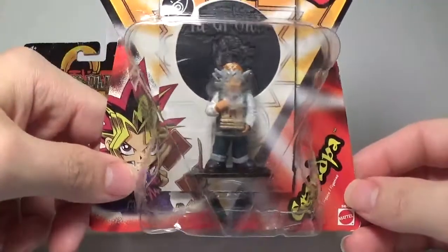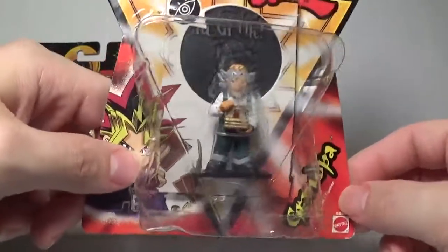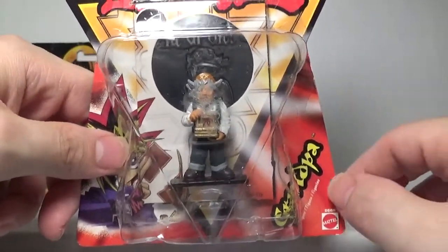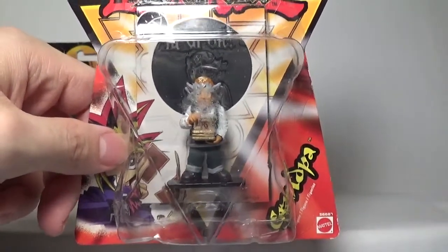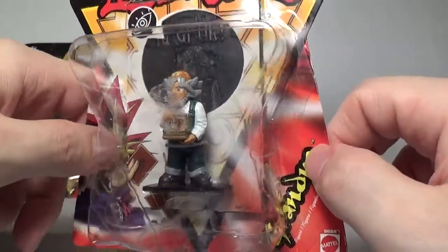Up next we have the sole duelist or character miniature that is not a monster from this set, and that is Grandpa — the most legendary duelist in all of Yu-Gi-Oh! Unfortunately I do have some sticker residue that I have not been able to get off yet. A viewer of mine did recommend a way to try to clean sticker residue off, so I am going to try that later on to see if it works, and I might even do a DIY easy residue remover type of video.